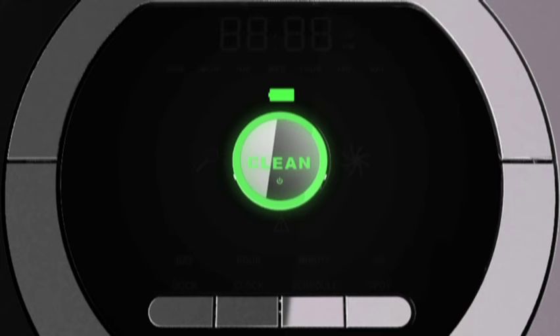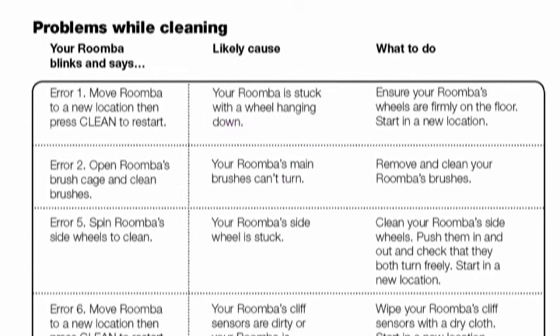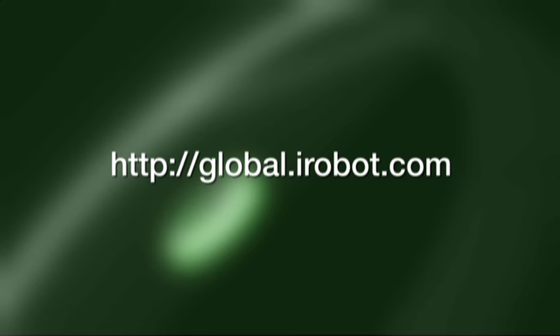Roomba tells you something is wrong with voice commands. The troubleshooting light also blinks. If you need to repeat Roomba's error message, press the clean button. Refer to the troubleshooting chart in the product manual to resolve Roomba's problem. For more help, visit global.iRobot.com.